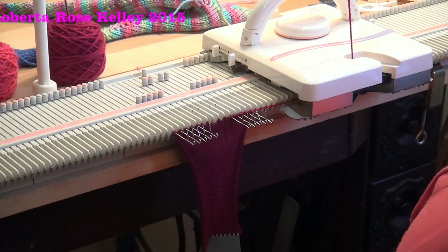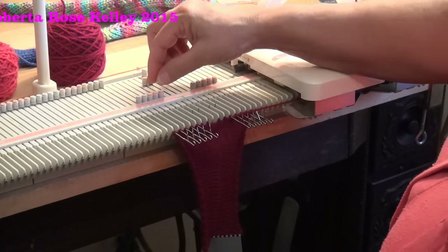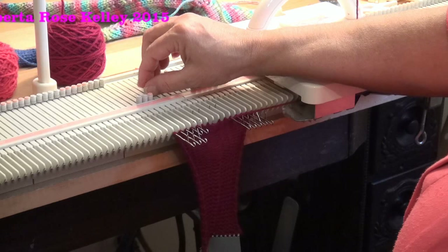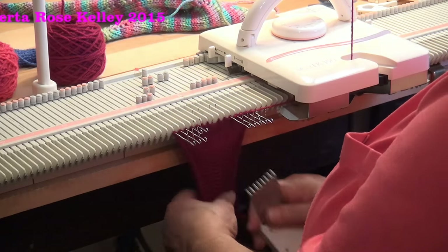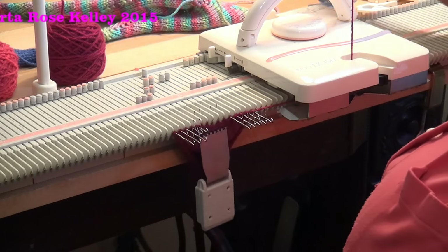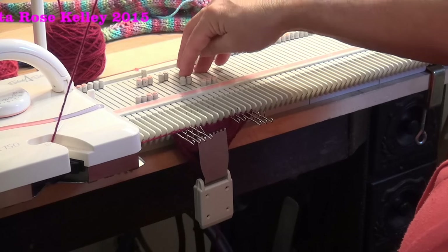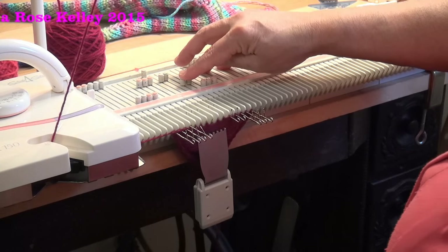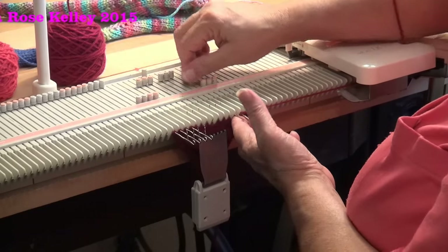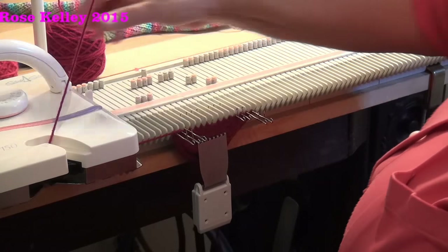Now I want to do the reverse short rows. I'm going to have to manually wrap this one — I forgot to bring that needle out. The automatic wrap: I want to do one stitch, so I bring two needles back, knit across. I bring the last stitch that was knitted back out to hold on the opposite side. Two inside needles from hold to forward working position, knit across, push the last one knitted back, and do that until you have all the needles back in work.